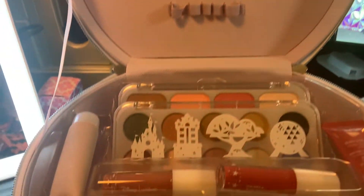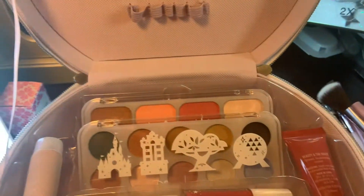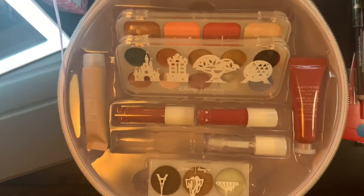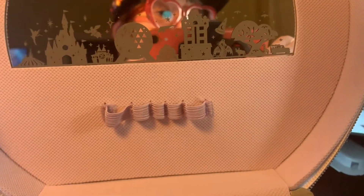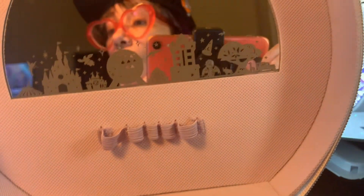Alright, so we're just going to go ahead and jump on into the makeup. I literally have nothing on my face — I just have my moisturizer and serums on. But we're just kind of going for it.